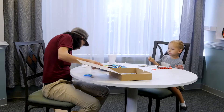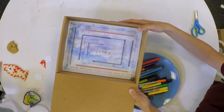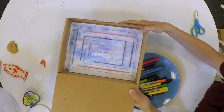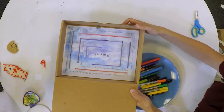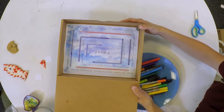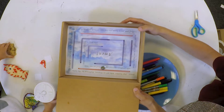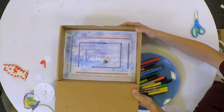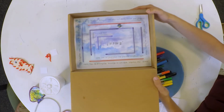All right, you ready to play your game, Joseph? Can I show you how to play? You ready? So we're going to follow the words of the Our Father from the start, and we're going to have our marble follow. Our Father, who art in heaven, hallowed be thy name. Thy kingdom come, thy will be done, on earth as it is in heaven. Give us this day our daily bread, and forgive us our trespasses, as we forgive those who trespass against us. And lead us not into temptation, but deliver us from evil. Amen. And sometimes we might get off the path, but we can come back. Can you try?